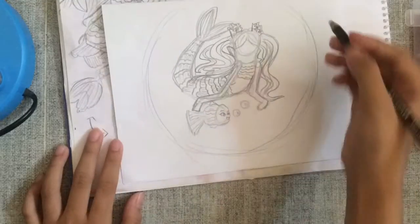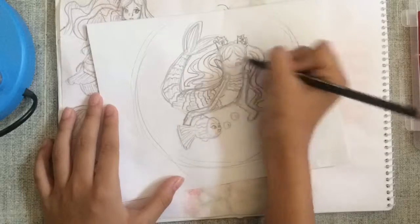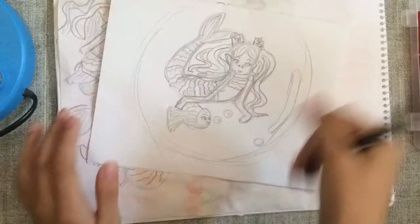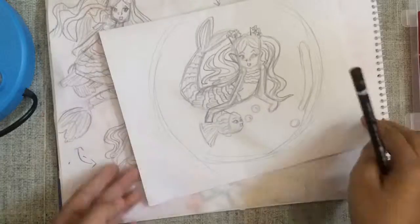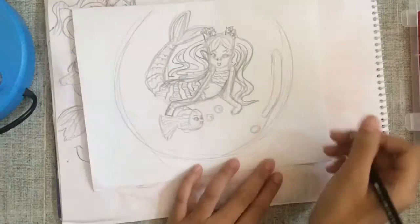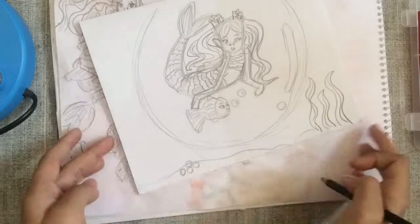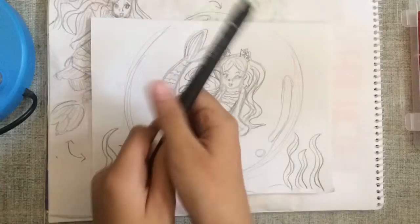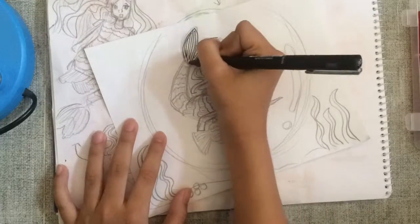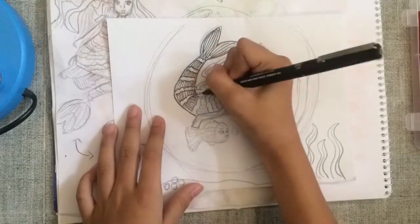I added the background with the bubbles because they're inside a bubble. I'm just making the face a normal, happy, smiling face because why not just smile? I added more details on the background like seaweed, the sand, rocks, and more seaweed. I should have painted the whole entire background blue so that you can tell that they're inside the water.